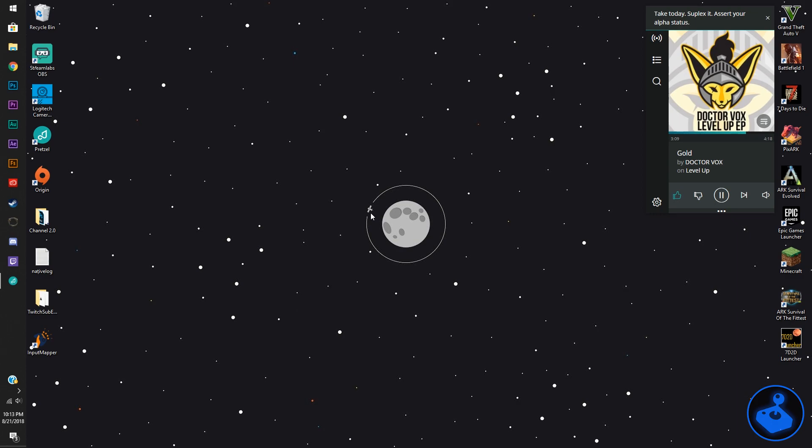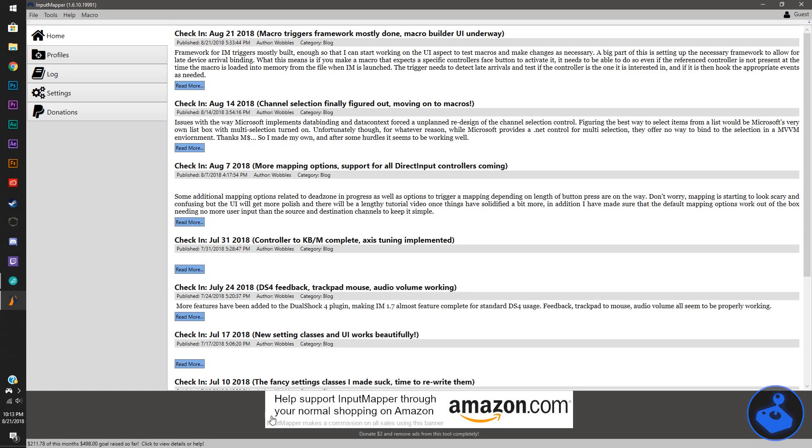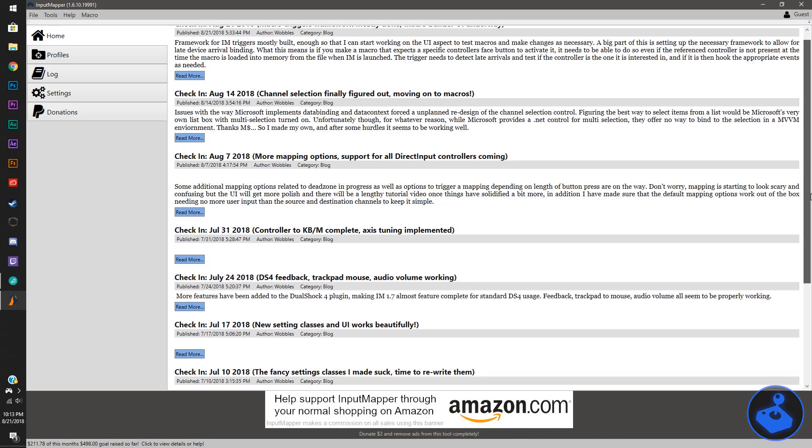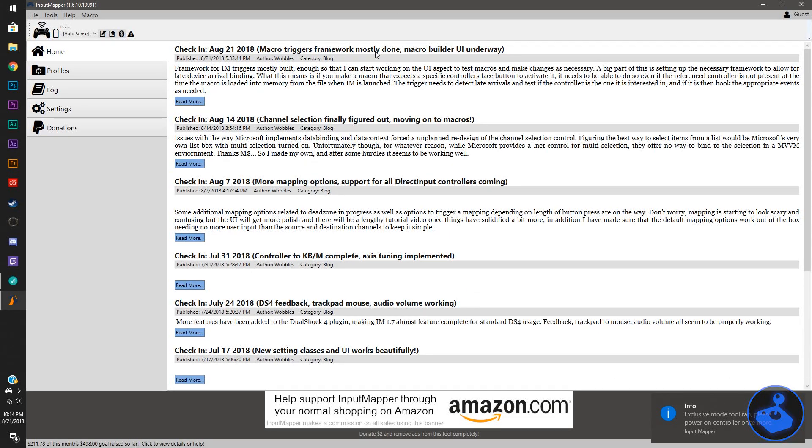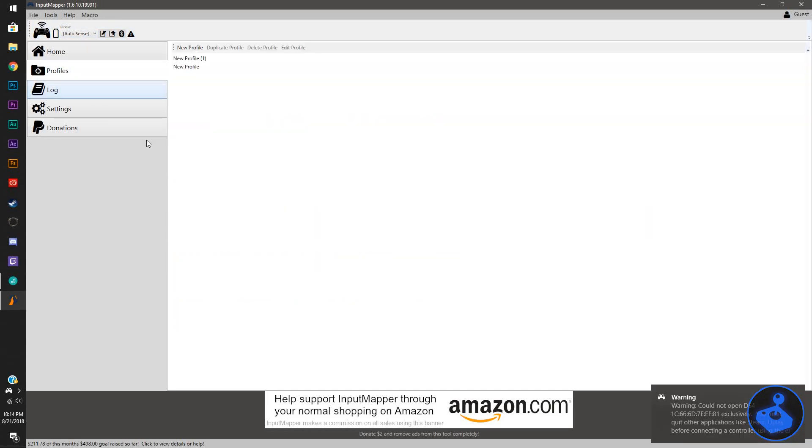Now that you have your controller either plugged into the computer or synced via Bluetooth, go ahead and open InputMapper. This ad down here is the $2 banner you can pay to have removed. You can see it's at the very bottom and you're not going to look at that anyway, so it's not much of an issue. Once you get this program open, go ahead and hit the PlayStation button on your controller. You might have to do it twice — hit it once and you'll get a notice that says it's in exclusive mode. If you hit it again, it will actually connect and the orange light bar will turn on. You can see up here is your controller. If you click on it, you can change different options, but what we're going to do is go to profiles and I'm going to show you how to remap this.